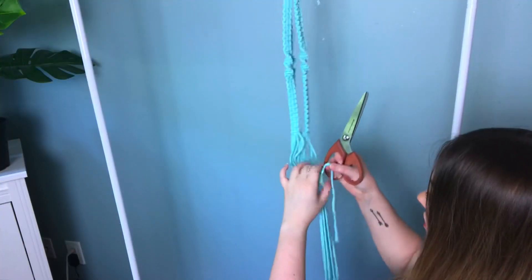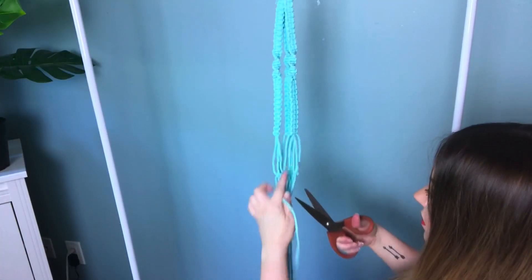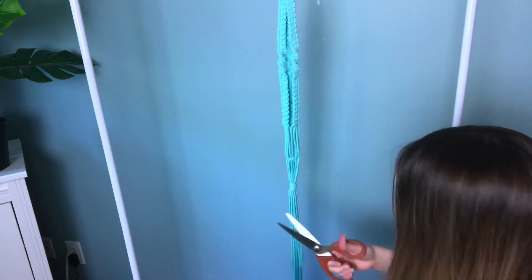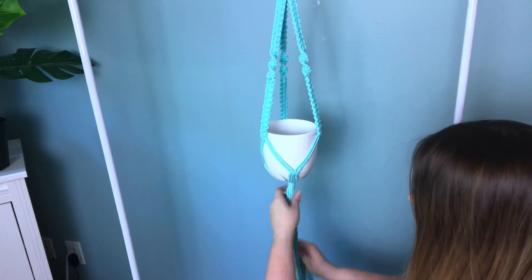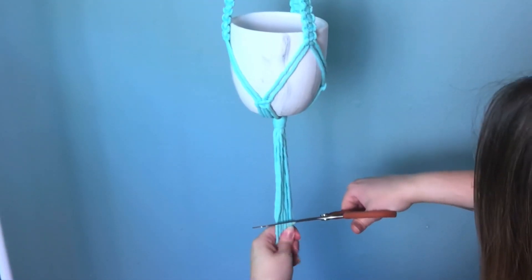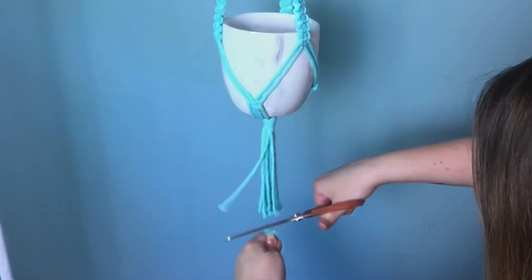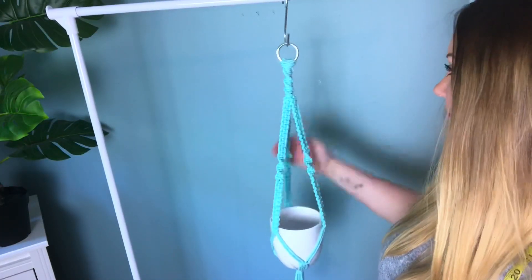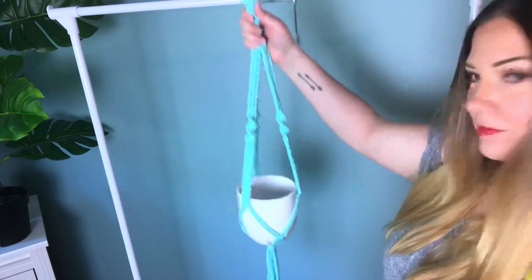Snip off the shorter end — be very careful not to snip other cords. Before trimming the ends, I like to put my pot in just to make sure everything is right. It also helps me gauge where I want my final cut to be. And there you have it!